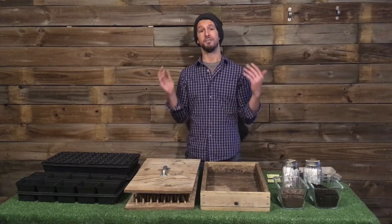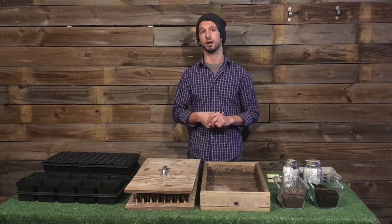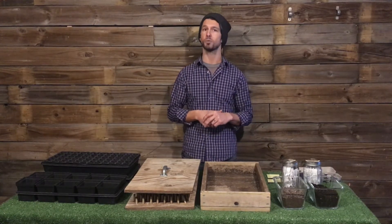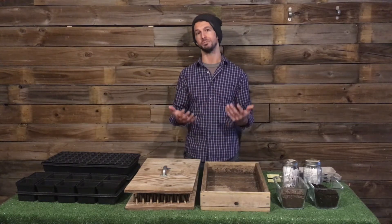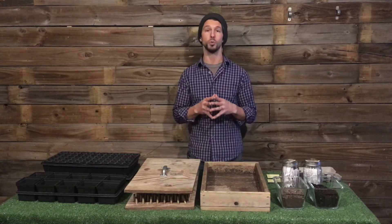During this time we want to give you some more insights, tips, and tricks on growing or starting your own garden. Whether you are a first timer or you've been doing it for years, we want to share with you some knowledge and insight that we have about things that have worked really well for us.